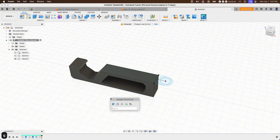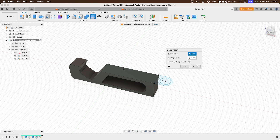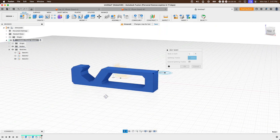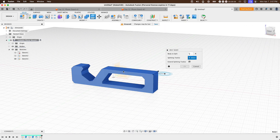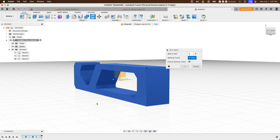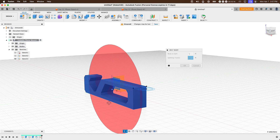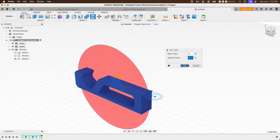Now we'll split these two bodies. Press S, type 'Split', and select the Split Body icon. Select the body in the canvas, then select the Splitting Tools — we'll use the origin's mid-plane since we drew directly from the origin. Toggle on the origin icon if needed, then select the front plane. This cuts the design in half and creates the two separate bodies. Press OK.